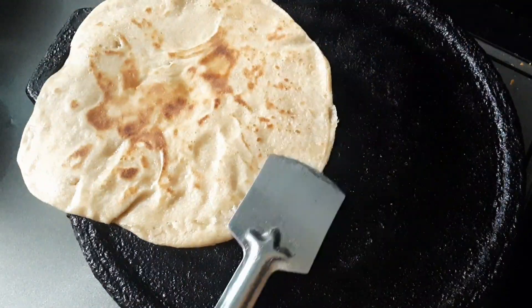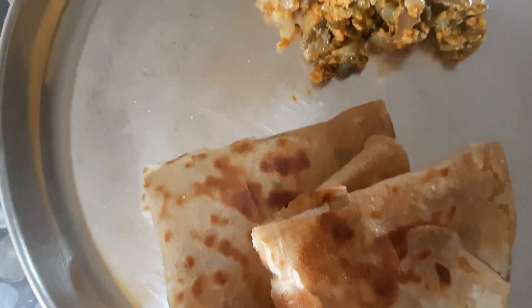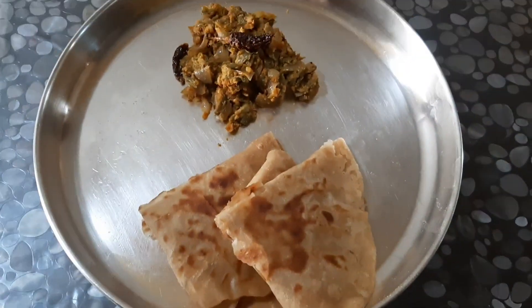If you want to eat your chapati, you can serve the beans in your plate. It's very tasty! Don't forget to like, share, and subscribe. Thanks for watching. Take care, bye bye.